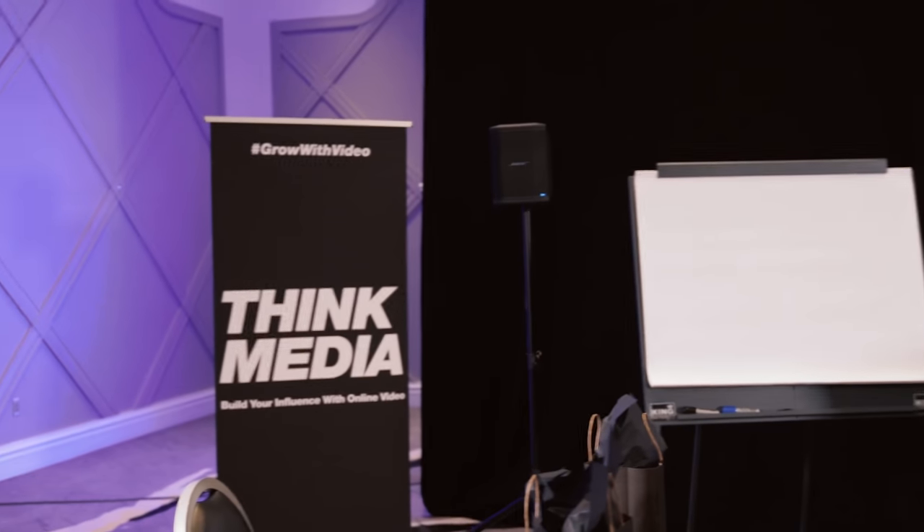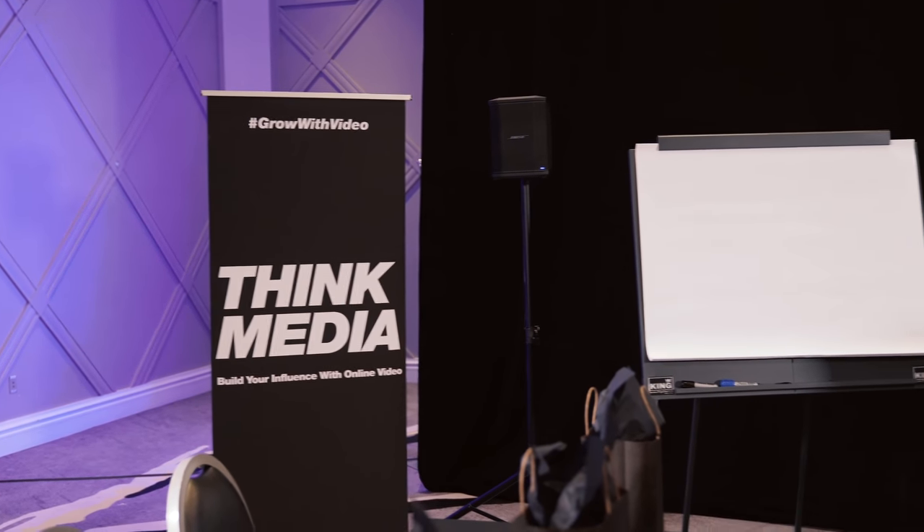The other thing is branding. For us it's pretty simple — we have pop-up signs with our Think Media branding or our event hashtag Grow With Video. Those are some subtle but important things. Throw your brand up on the screen with your desktop wallpaper or the first slide of your presentation. Always think about the brand you're building and the details around what you want people to experience and feel when they come in the room. This was all about audio, video, and lighting, but in a future video we could definitely get into the experience, gifts, and all that kind of stuff.